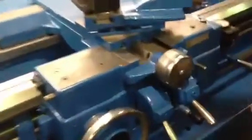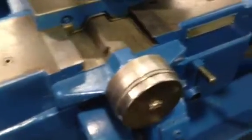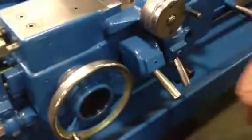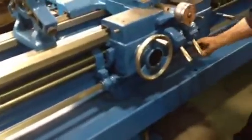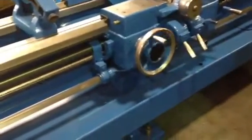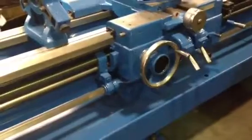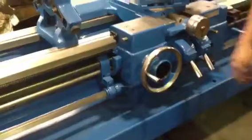He's engaging the cross feed. He's engaging the longitudinal feed — by the way, that's your travidial. These are hardened and ground ways. He just engaged the threading, the half nut.